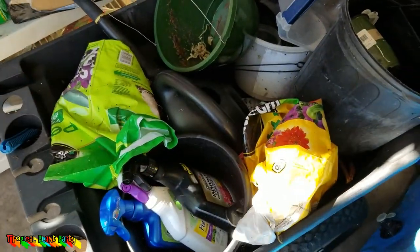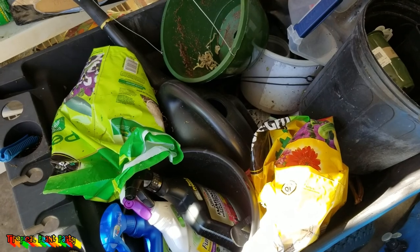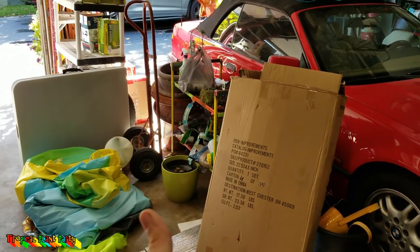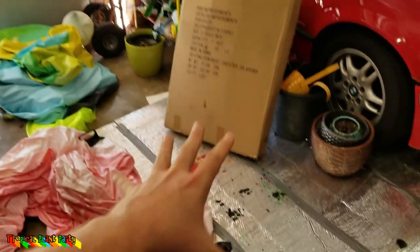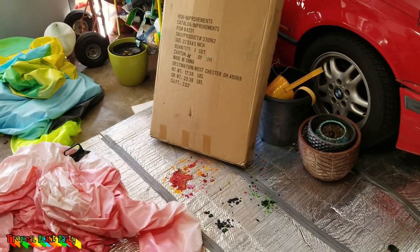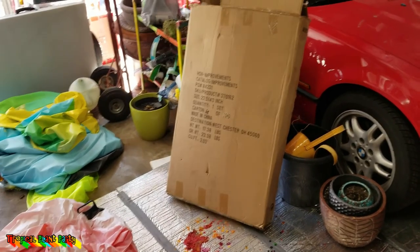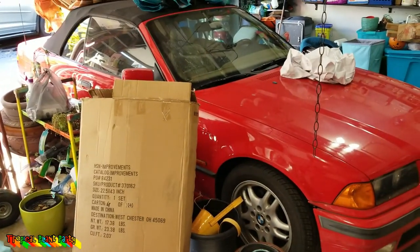I need to get the wheelbarrow cleaned out because that's what I pile my vandas in when I move them. I also bought a heat gun — some fun projects coming up with that. Today's goal, it's Monday, is to get this whole area cleared out so I can set the aquaponics tub back up, put the styrofoam insulation down, and get things ready to move plants in. The low tomorrow night is 37, so orchids, nidia palms, heliconias — anything truly tropical is coming inside.